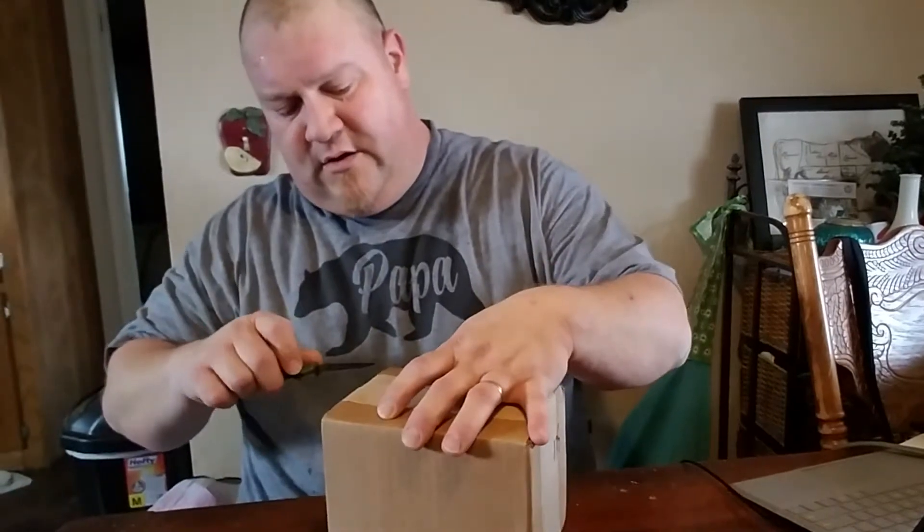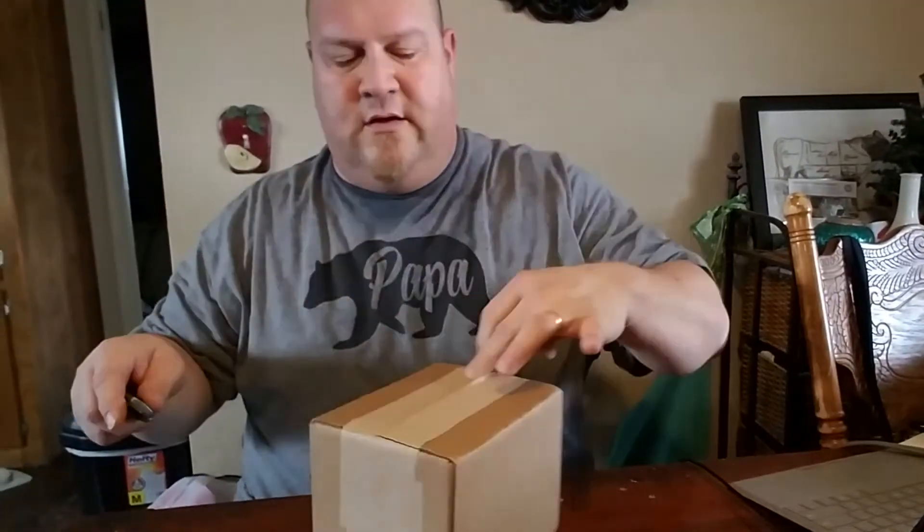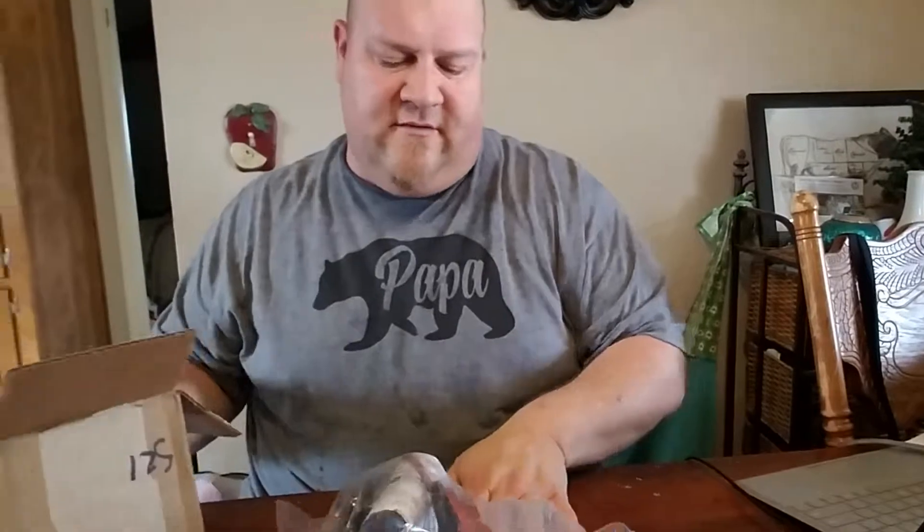I got a little sweat on me, just finished up my DDP Yoga for the day. I haven't even put my yoga mat up yet — that was a workout. Just before I started the workout, this came in the mail — FedEx showed up at the house. I told you yesterday when I was working on the vacuum, hopefully the parts would show up today for the dryer.